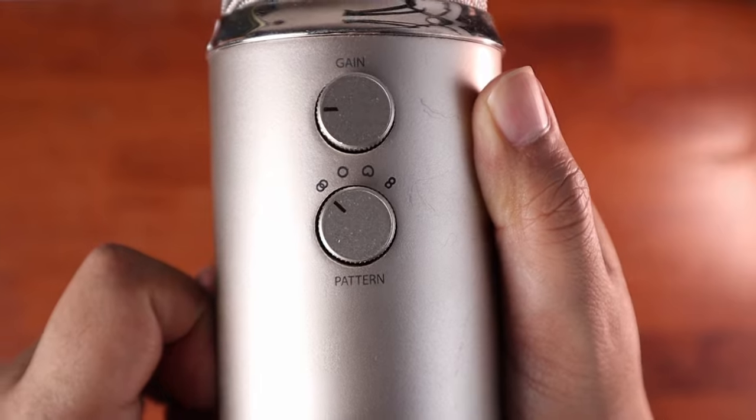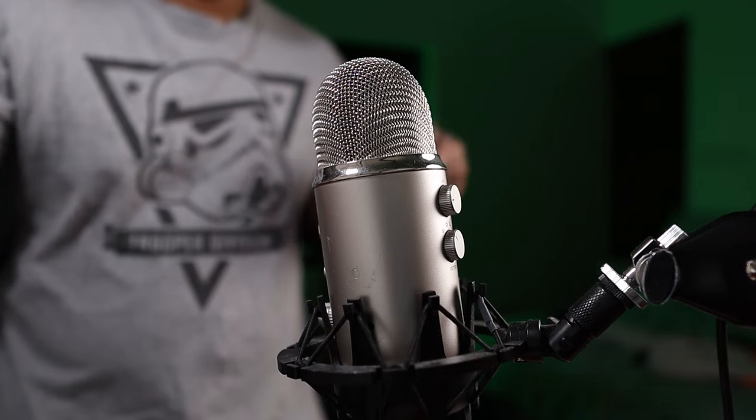Finally, we have stereo. This records sound from the front and off to the sides. This pattern is good for vocal performances. It will take into account the position of the audio source and then position the sound either on the left or the right side of the listener.